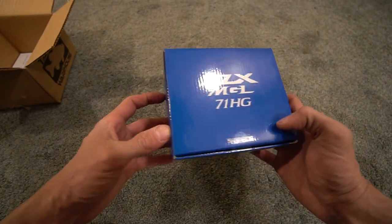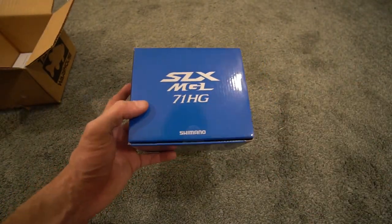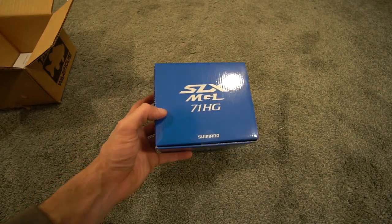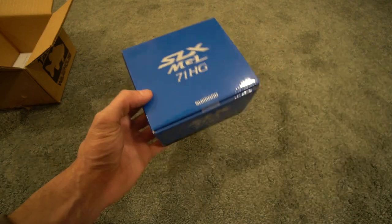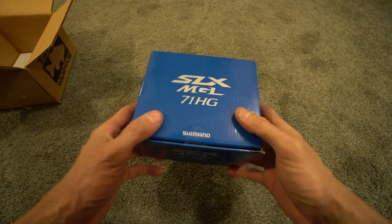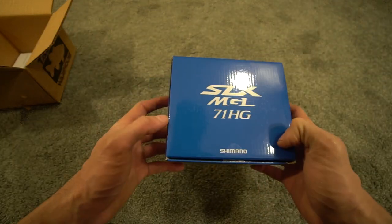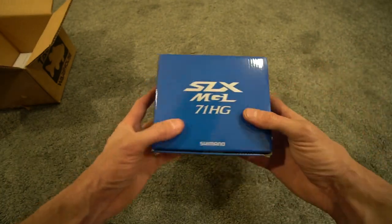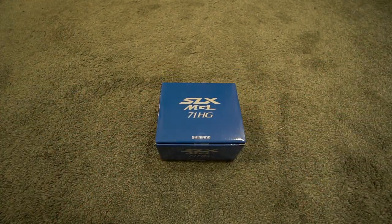A regular speed reel is a 6:1, a high gear is a 7:1. I believe this has 29 or 30 inches per turn. It does have a five-bearing system and is only supposed to weigh about seven ounces. You're going to have features like MGL, Hagane, and it's going to have SVS Infinity braking.